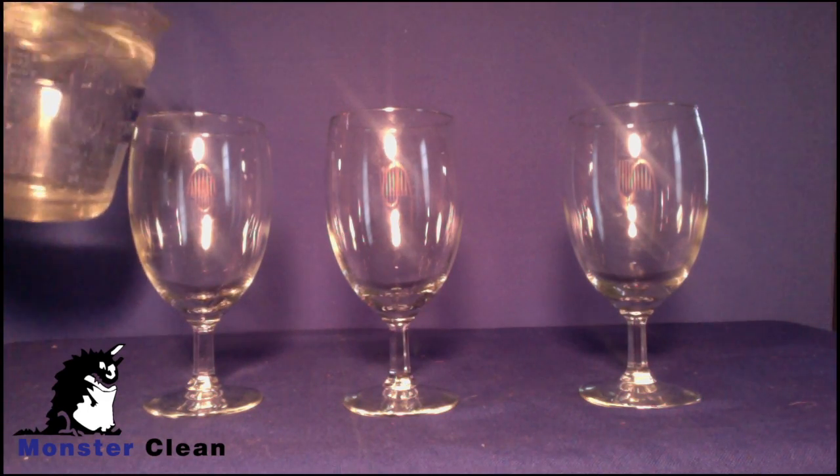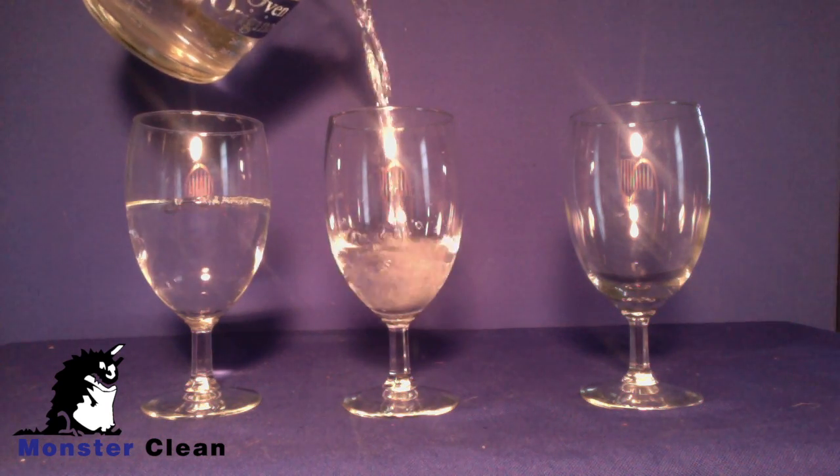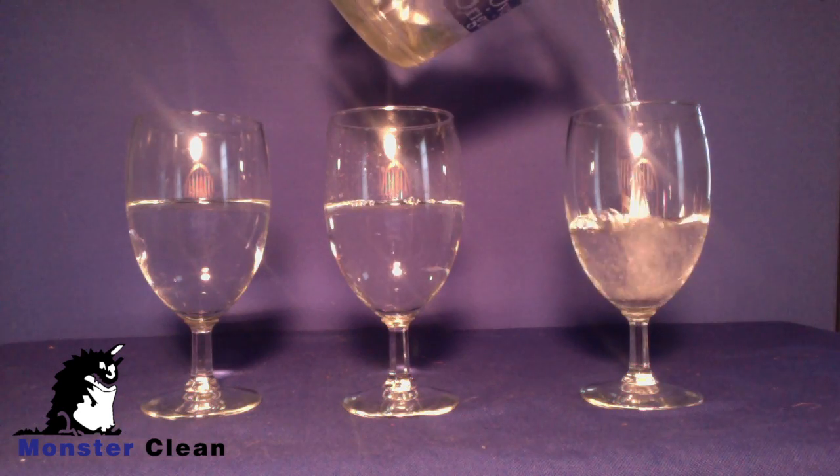Hi, I'm Jim Stallings, owner at Monster Clean. This video is a quick, simple, learn-by-experiment explanation of how detergents work.